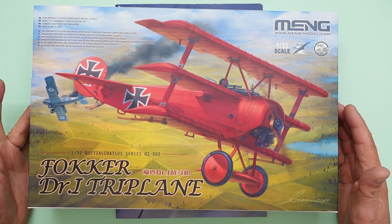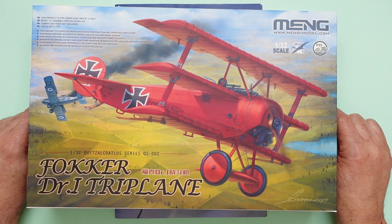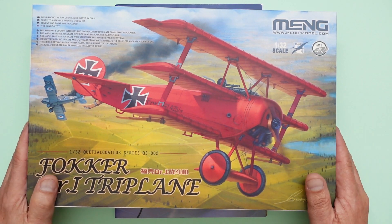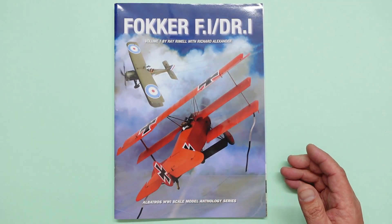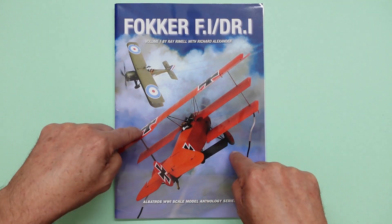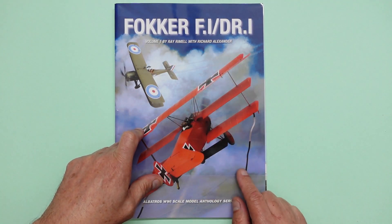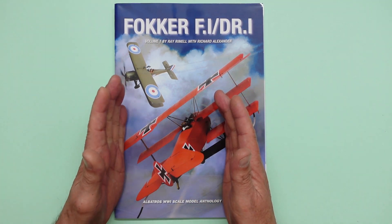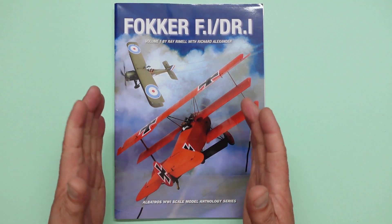A few weeks ago I was recommended this by somebody who told me it was a bargain on Amazon — like 26 quid or something. So I bought it, reviewed it, and fell in love with it. Richard Alexander got in touch, him of Wingnut Wings, and said I would suggest you get this book, Nigel, because it's absolutely brilliant. It's written by Ray Rimmel and Richard Alexander. I reviewed this book and you went and bought it in your droves. In fact, for a period of time they sold out.